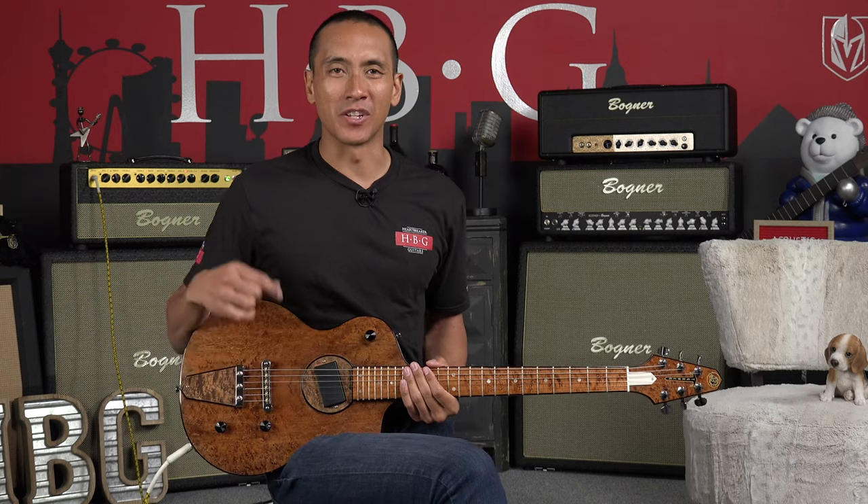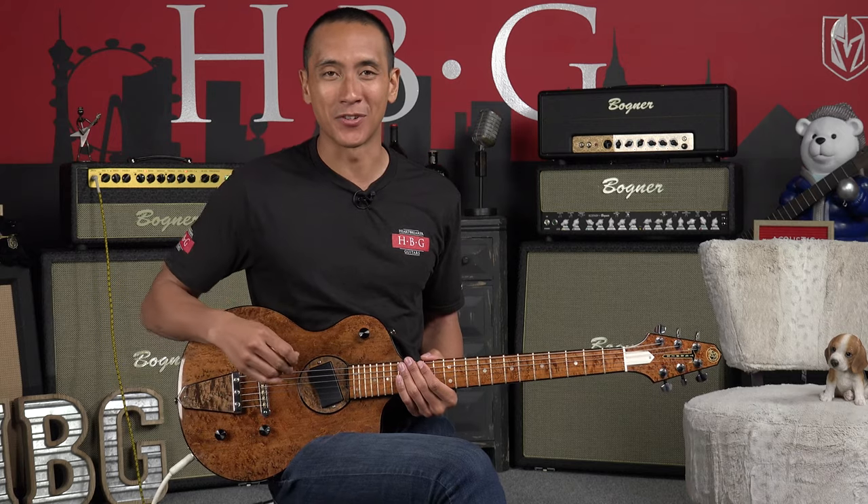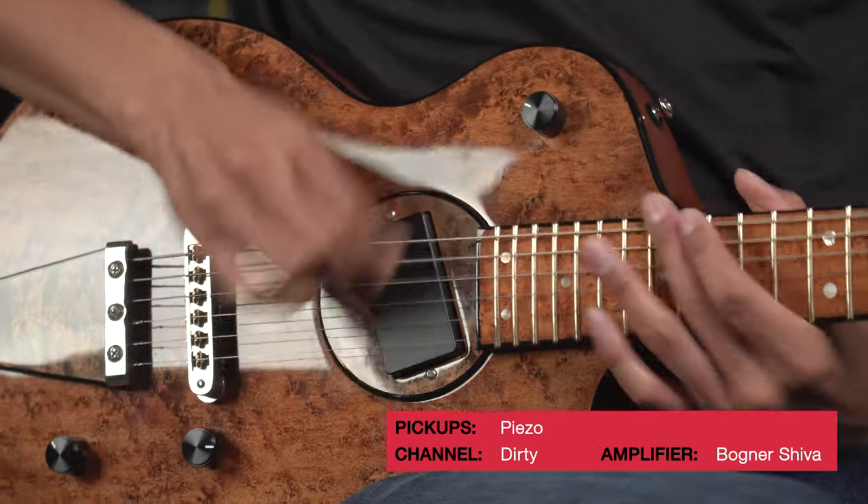Hey, we're going to have a little fun here. We're actually going to turn the piezo all the way up and do some little dirt on it. It's not really a common thing that most guitar players do, but let's just have fun — let's try it.